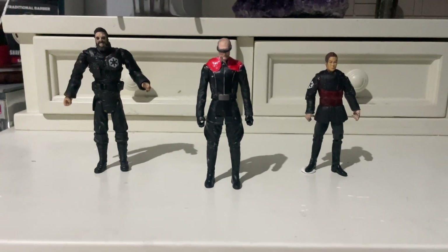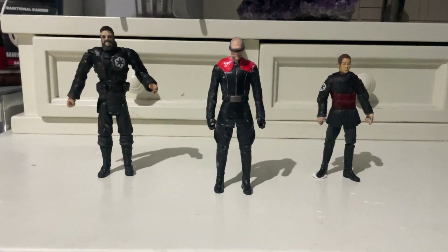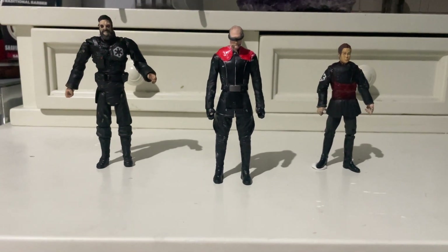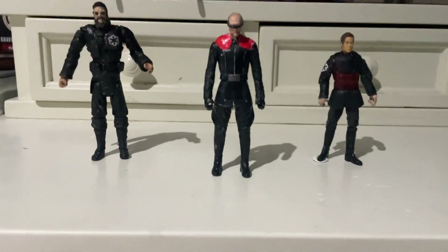Hello there, Starz Action Figure Collectors. Today I'll be showing some more Inquisitors that I made, from Canon to Legends and etc. Mainly Legends in this video, as you see.